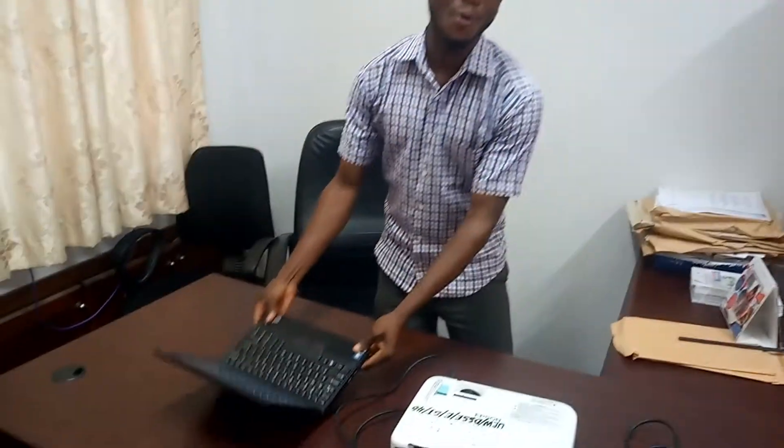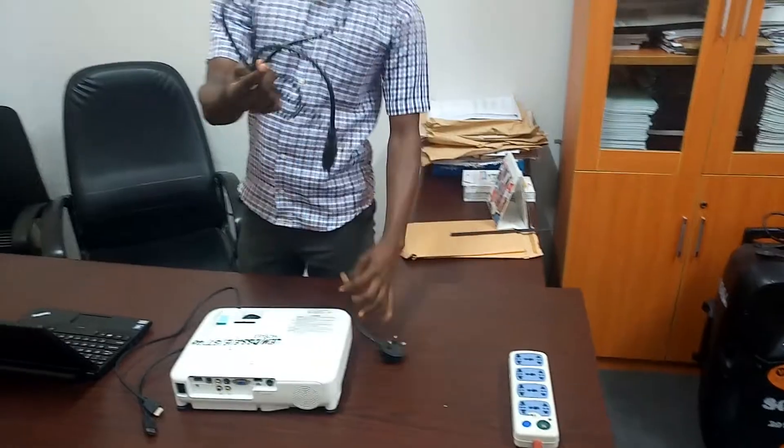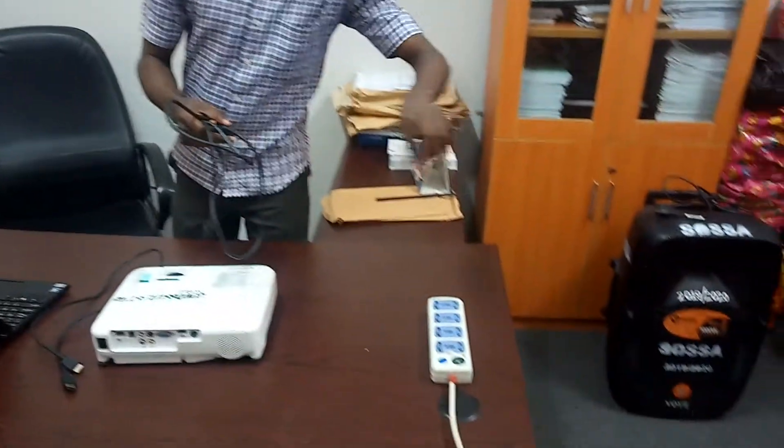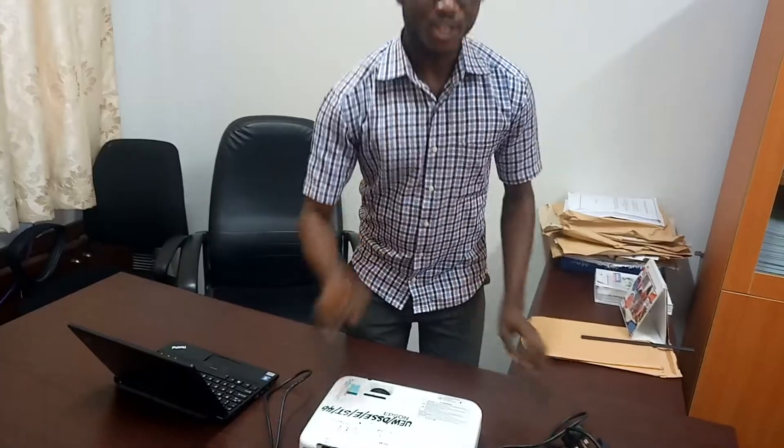Welcome! In this video I'll be teaching you how you can connect a laptop to a projector. This is what you need: you need a laptop, you need a projector, you need a power cable, and you also need an HDMI cable and/or a VGA cable — any of them could do.